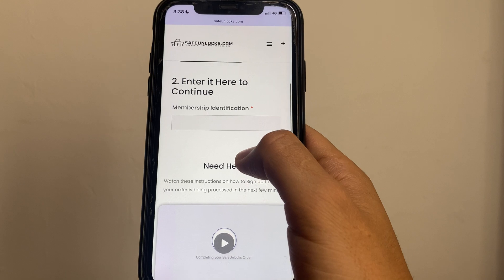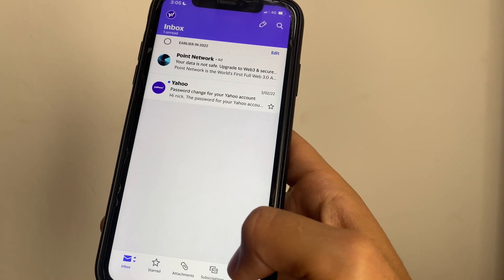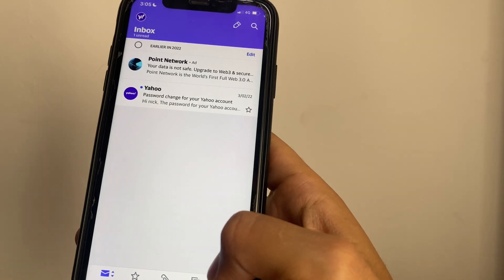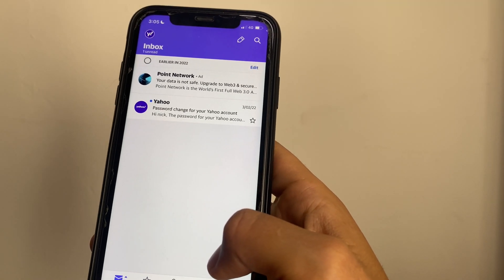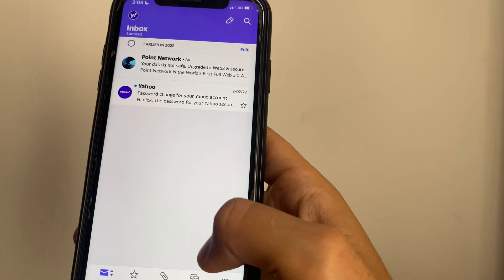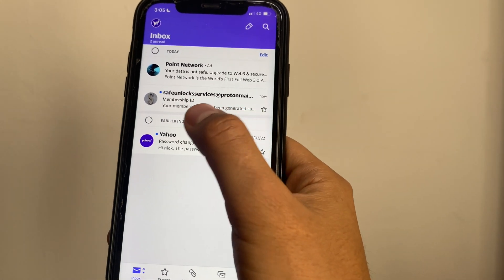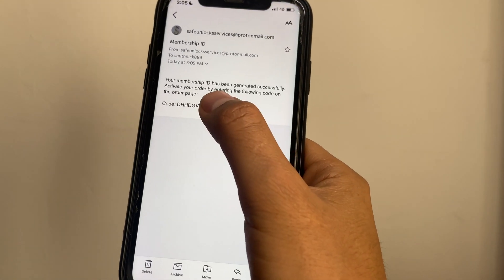All we have to do now is go into your inbox for the email we selected previously on the form. This is just gonna take one minute and we're gonna activate the order. I just got an email with a membership ID — let's open this email.